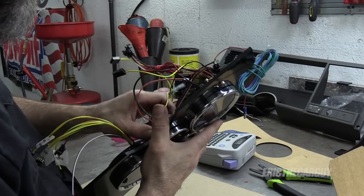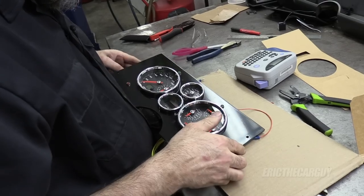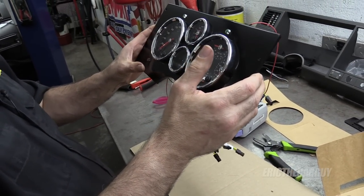Greetings viewers. I am Eric the Car Guy and welcome to the second part of the gauge installation in ETCG Dad's Truck. In a previous episode, I had done the installation of the gauges physically into the dash. In this episode, I'm going to be covering the wiring and all the electronic hookups and everything that makes these gauges work. And believe me, there is a happy ending — it's installed and it all works great. Let's get to the action right now and we'll catch up at the end.